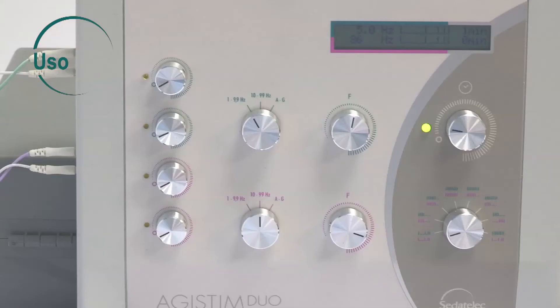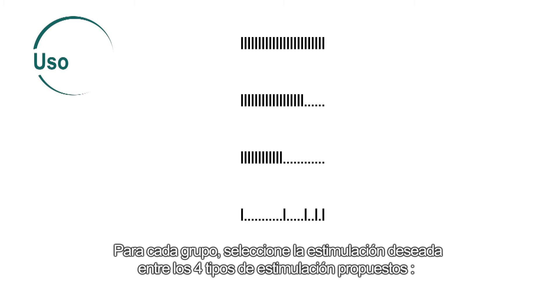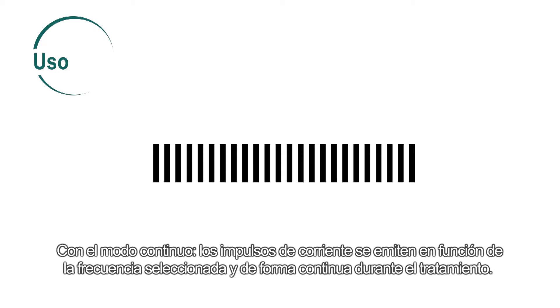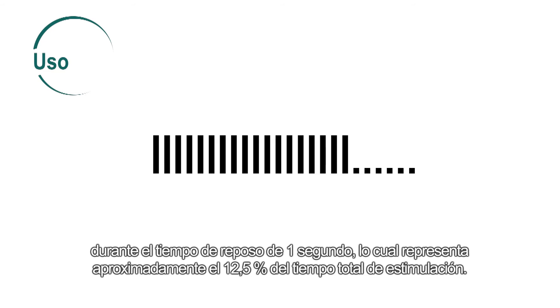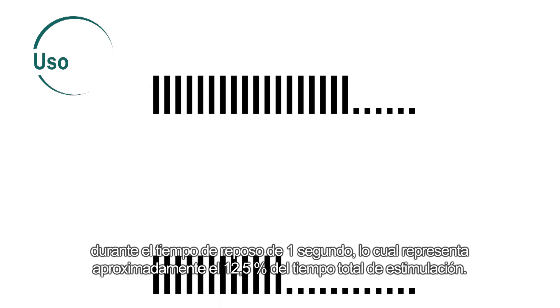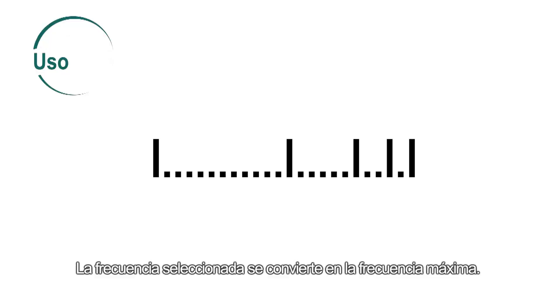For each group, select the stimulation from amongst the four types proposed. In continuous mode, current pulses are continuously emitted at the selected frequency throughout the treatment. In short stoppage mode, pulse emissions periodically stop for a rest time of one second, representing approximately 12.5% of the total stimulation time. In long stoppage mode, the rest time is 4 seconds, representing 50% of the total time. Frequency scanning mode lets you constantly modulate the pulse emission frequency.